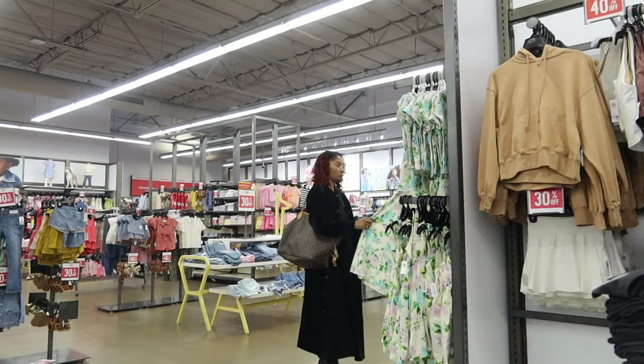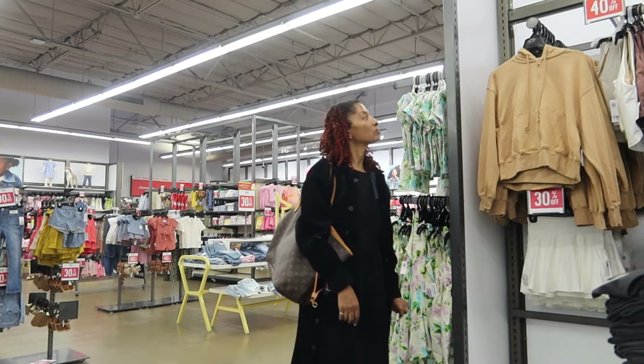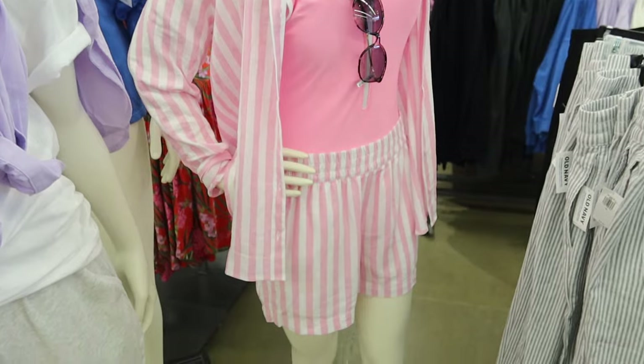I didn't end up buying anything from Old Navy. I did walk around — I went to the clearance department and worked my way toward the front. They had some button-down shirts and I saw a really cute pink and white striped button-down with shorts, but what I had in mind was more of a button-down with pants. So I'm still going to be on the hunt for some cute PJs. It was fun seeing what they had — I haven't been to Old Navy in forever.